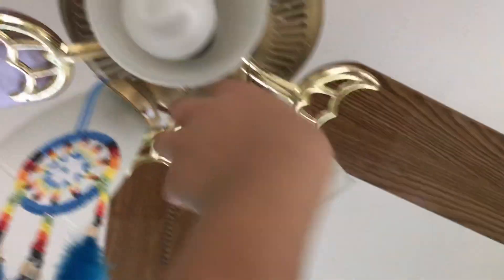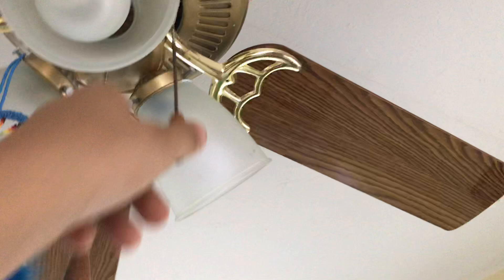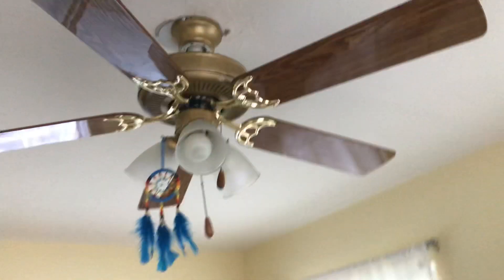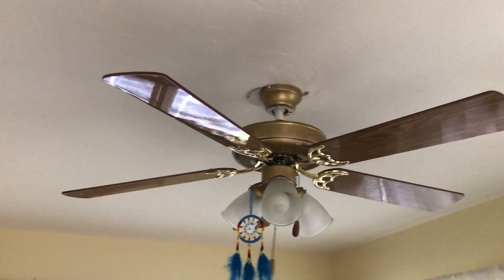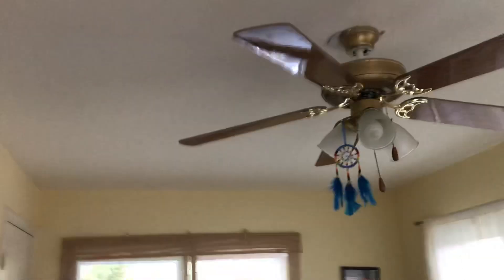Whenever I turn it on — hold on, let me turn this off real quick. I'm kind of scared to turn this on because this fan wobbles like crazy. That's probably a lie. I'm probably going to get new graphics for it or weights for it. But it wobbles pretty bad.